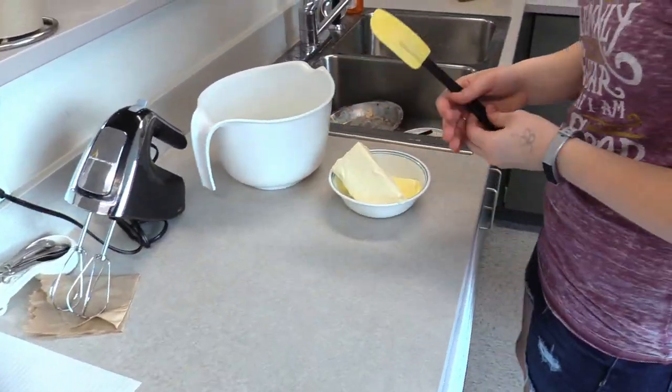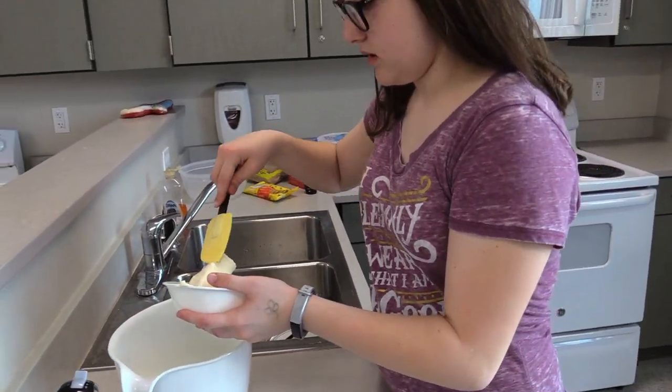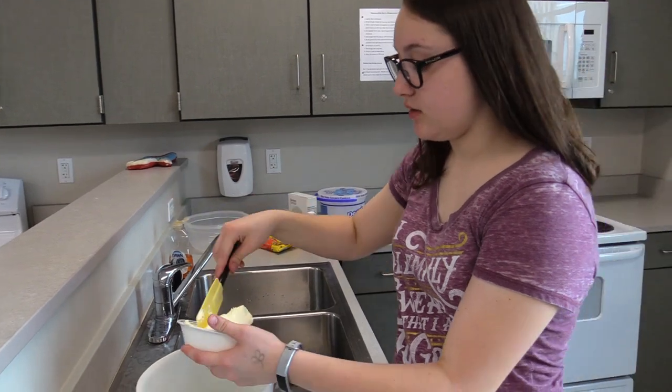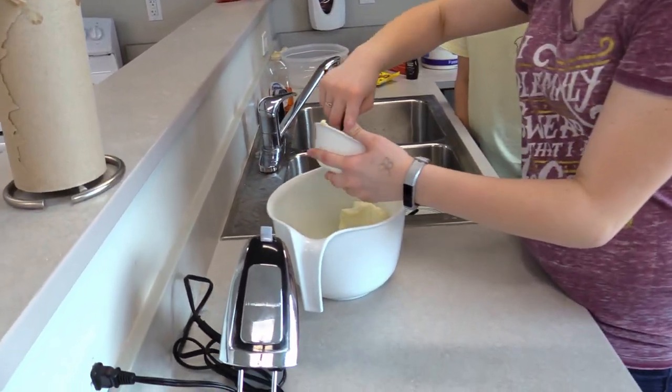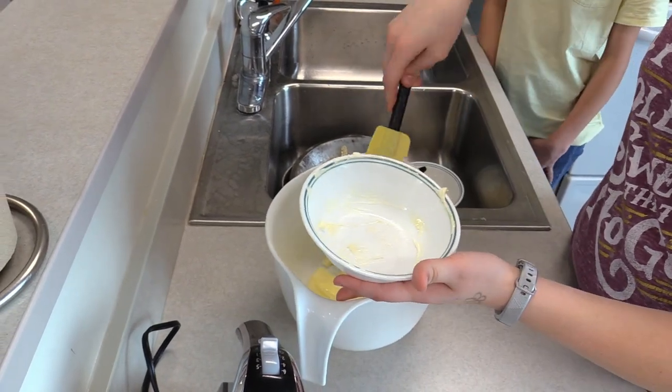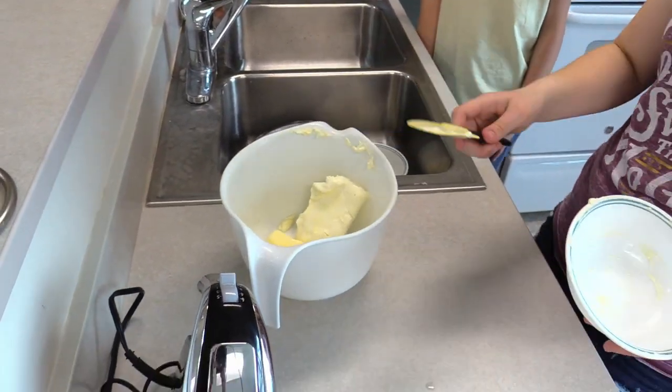So then you have your butter and cream cheese, and you can see that if you stab it with a spatula it's going to easily go in. Take it out of the bowl the best you can and put it in your larger bowl that you're going to use for mixing.